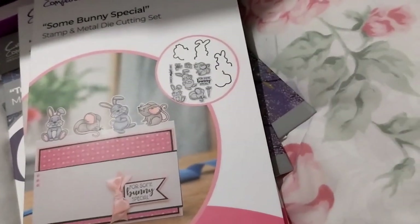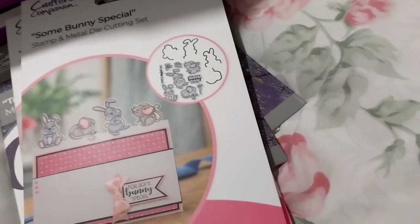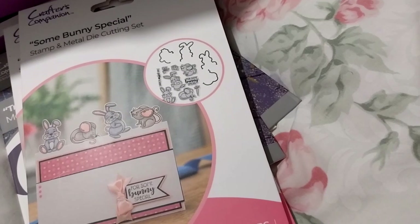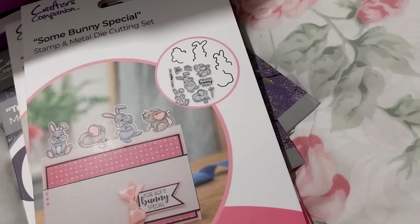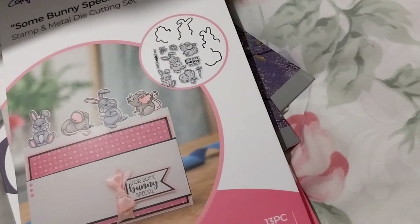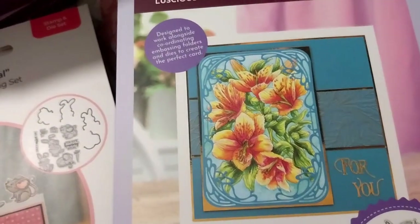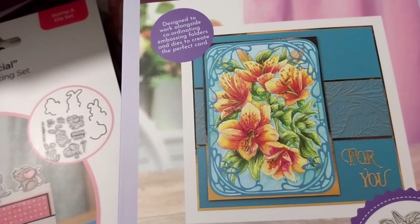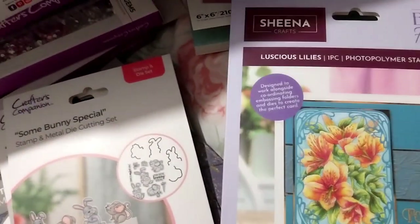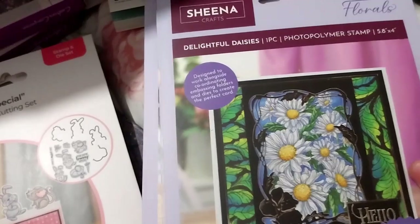The last two are both in my main line. It's really, really nice. This is what I just finished. Very lovely. And the delightful daisies.